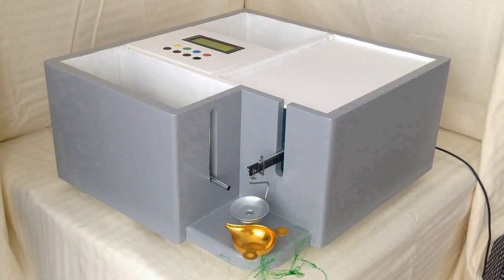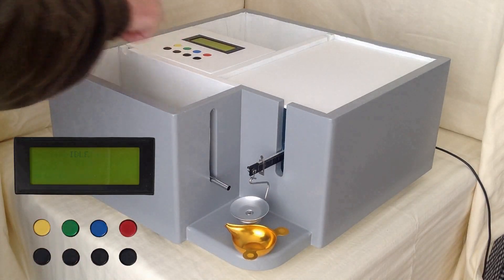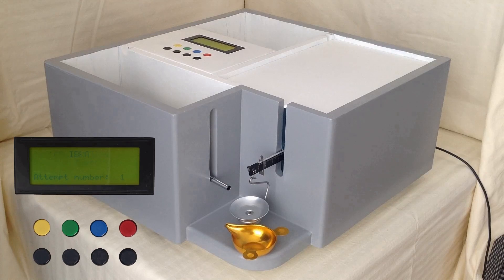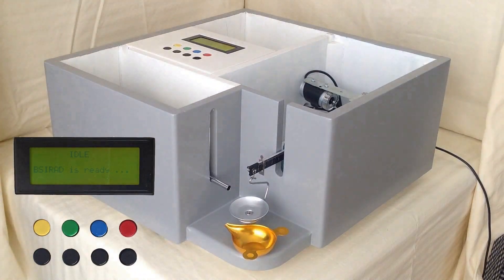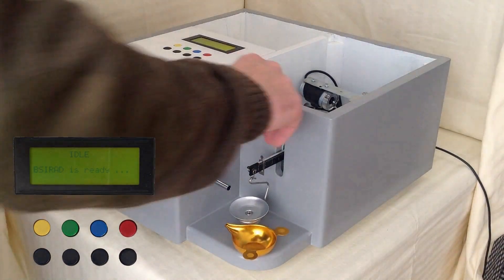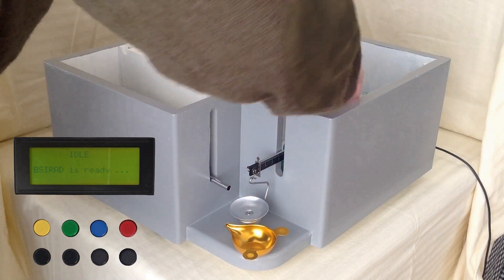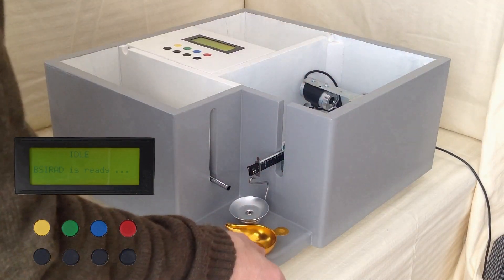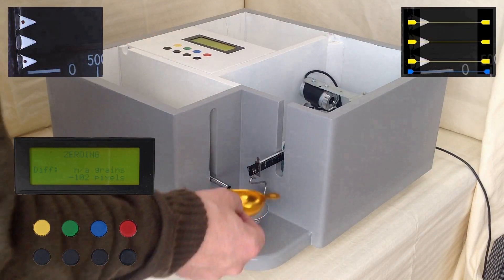As with any beam scale you need to zero it. To be on the safe side we start with forcing a recalibration by pressing the green button — that is strictly speaking not necessary as we just booted. Take the lid off and move the scale weights to their zero positions.